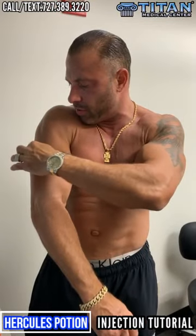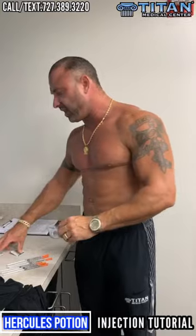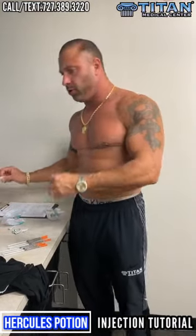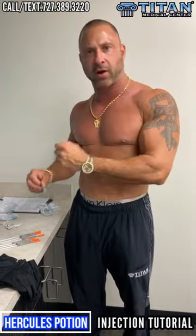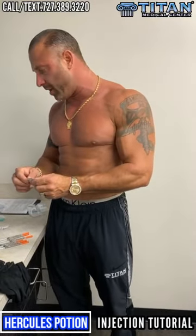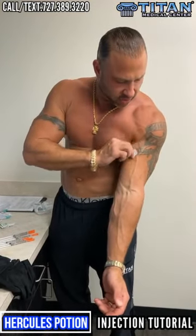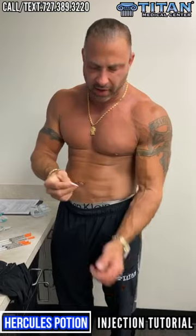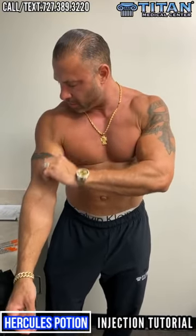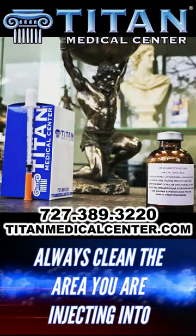Do not put alcohol on needle tips — I've seen people do that and it does not clean the needle tip. Also, let the alcohol dry. If you don't let it dry and you inject right away, you can push some alcohol inside, and what's going to happen is it might burn a little bit. Make sure you're going into muscle and not veins — don't get scared.